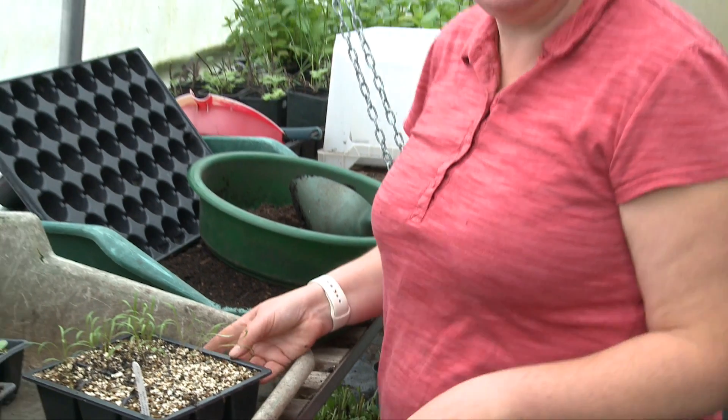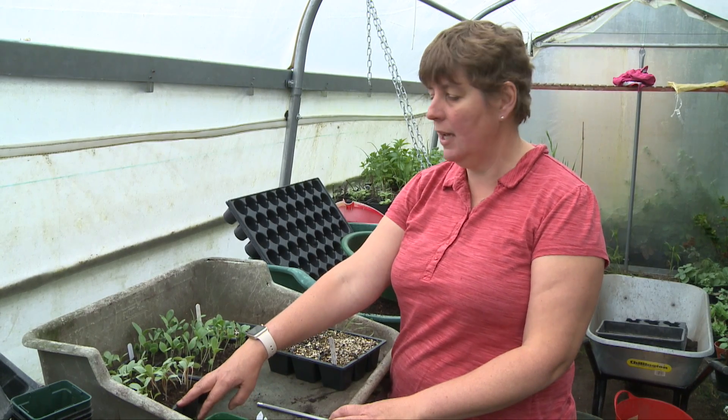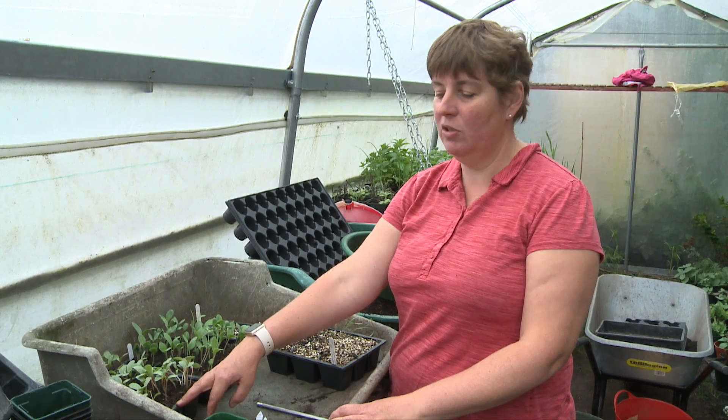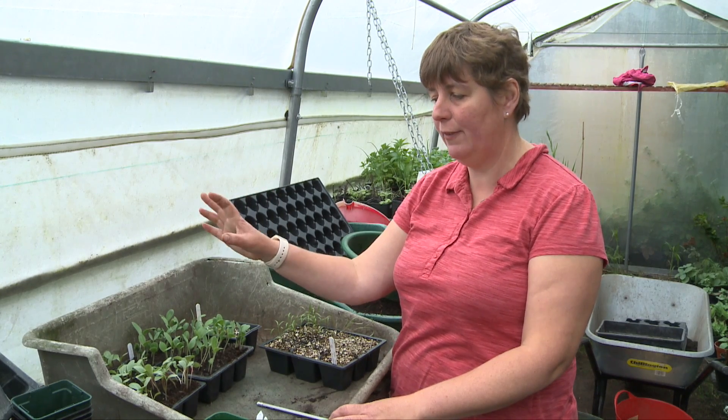Other plants that we've got here that are great as hardy annuals and are ready to be pricked out now: Scabiosa stellata, the ping pong scabia, which has wonderful seed heads after its violet coloured flowers.